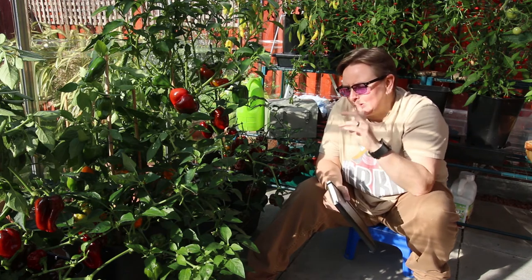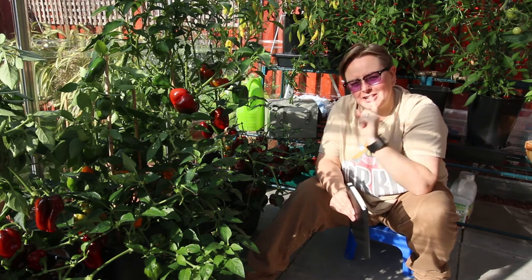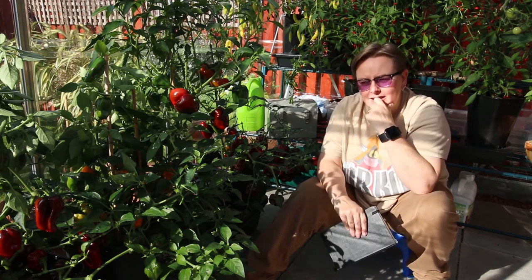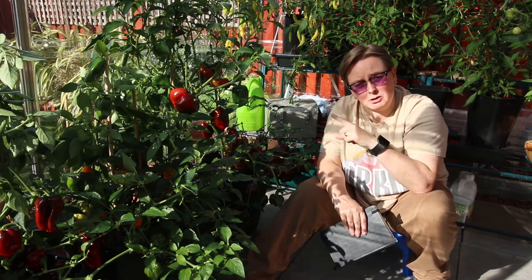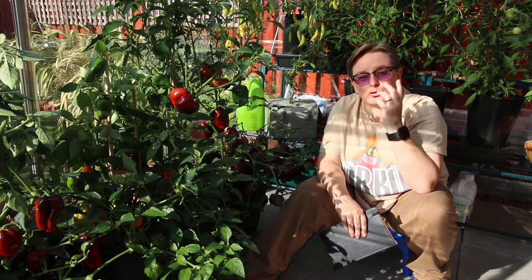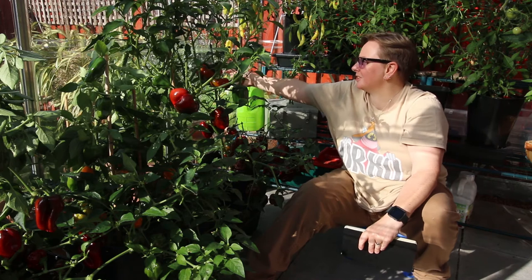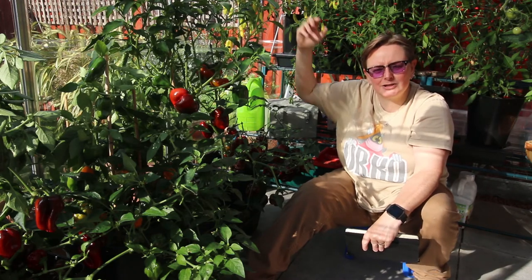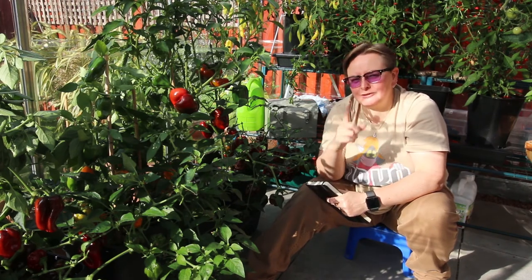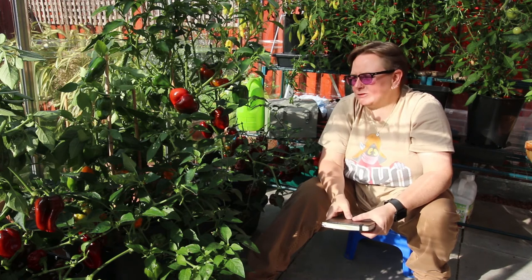Did it work? Sort of. I don't think any slugs climbed up and in — I haven't seen any slimy trails to suggest that. However, I was finding lots of peppers munched by slugs and slimy trails on the plants and the peppers. This drove me insane for a bit until I worked out that the slugs are climbing up the walls of the greenhouse and onto the plants that are touching the walls, getting in that way. So copper tape seems to have worked, but still a slug fail — I have to work on that one because the greenhouse isn't really big enough for me to pull things away from the walls.